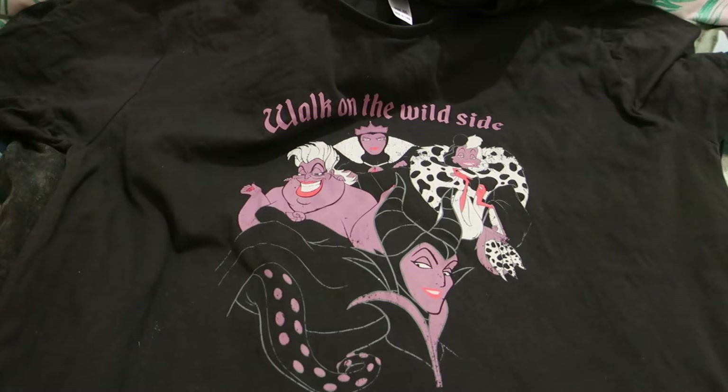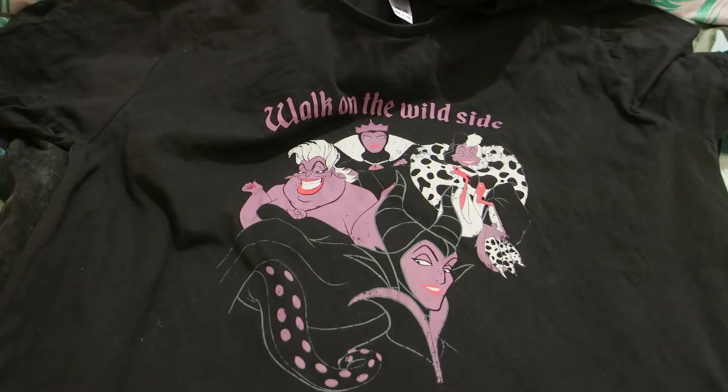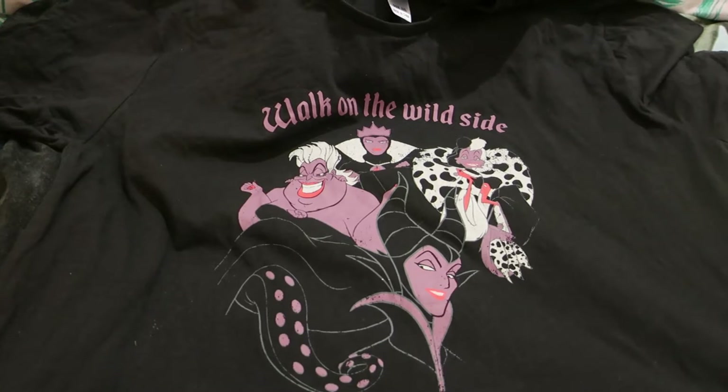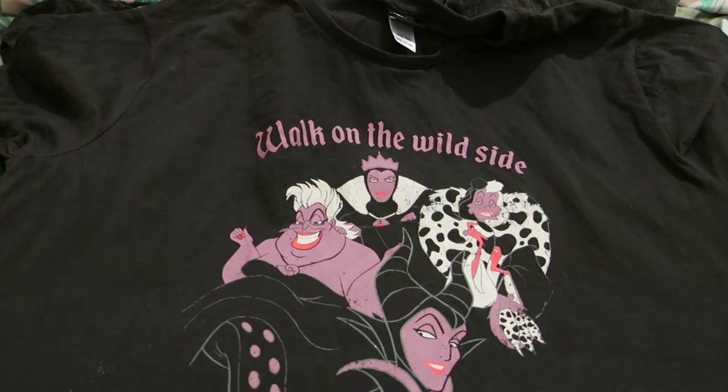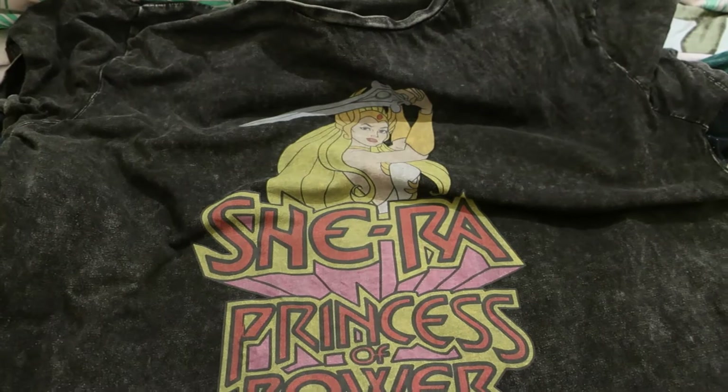Hello everybody. It is the 24th of May, which is a Sunday. I was out on Friday and Saturday so I didn't end up doing present updates, so we're going to do them now. We've got this shirt, which is obviously the four infamous Disney villains: Ursula, Evil Queen, Cruella DeVille, and Maleficent. There is also this very awesome She-Ra Princess of Power shirt. Then this very adorable Stitch one — because Stitch is very cute.